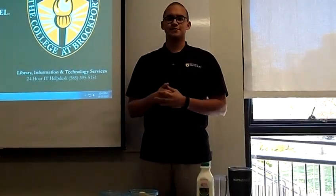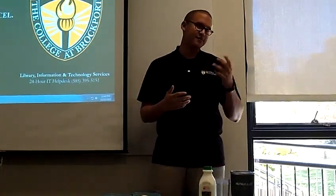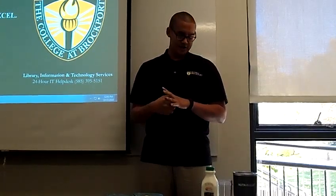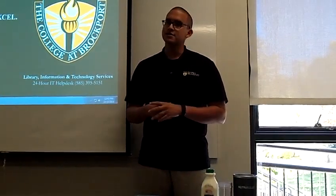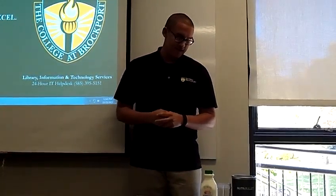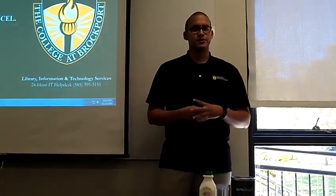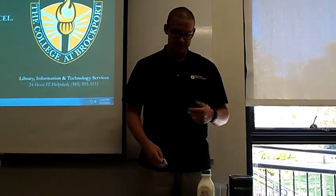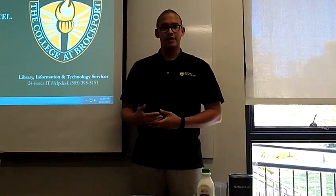Any kind of milk is really fine with this recipe — one percent, two percent, skim, almond, soy — whatever your preference is. Along with this recipe there are a few optional ingredients. Some people like to use ice, but for this rendition I will not be using ice. There's also a honey or sugar sweetener component. I have a few sugar packets here that I'm just going to use to sweeten up this smoothie.